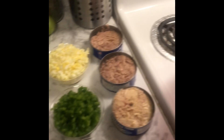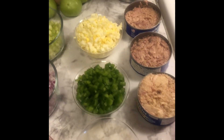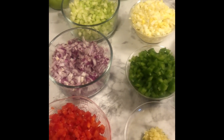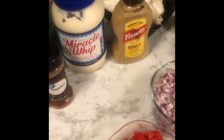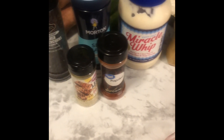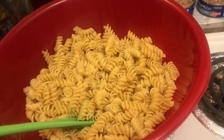All right guys, next step — I already got everything cut up as you can see, it's all right in front of you. I have my noodles already in my bowl. I have my three cans of tuna, my garlic, my green peppers, my eggs, celery, onion, and red pepper all cut up. For our wet ingredients we're going to have our mustard, honey mustard, miracle whip — I love miracle whip in salad, that's what I was raised on — paprika, lemon pepper, sea salt, and black pepper. That is what we're going to be using to mix all this goodness together.